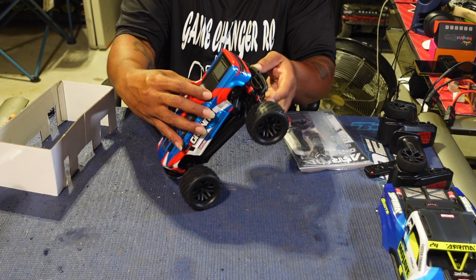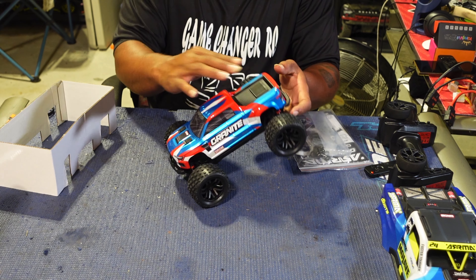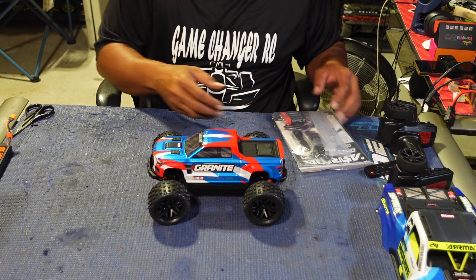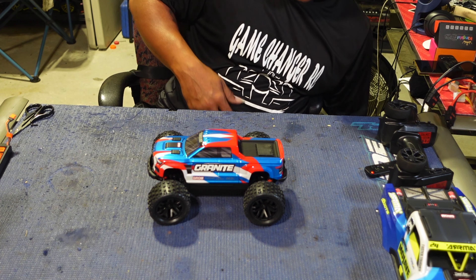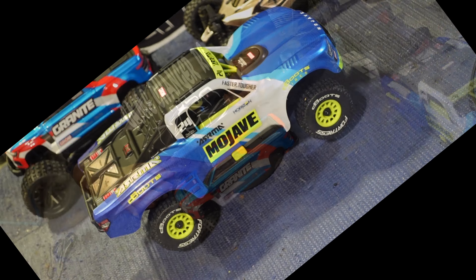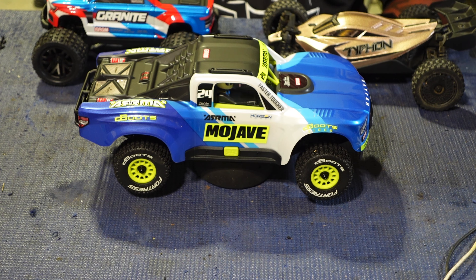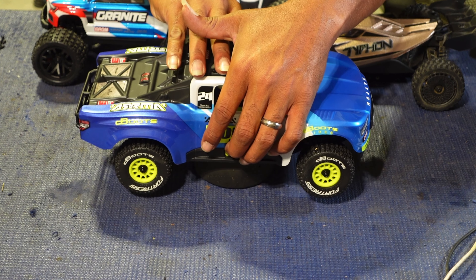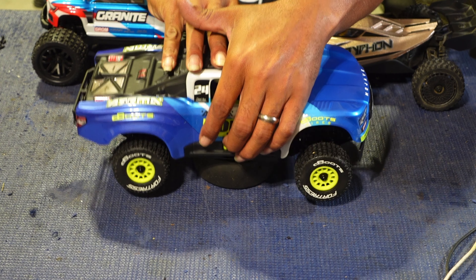This one is definitely a little bit tougher. Now we start working on the brushless setup for the Mojave — I'm not going to show every single step, I'll go through it and come back. Ladies and gentlemen, she is done! The brushless Mojave is ready to go. I was gonna take it outside but night caught me and it started raining, so definitely wasn't going out.